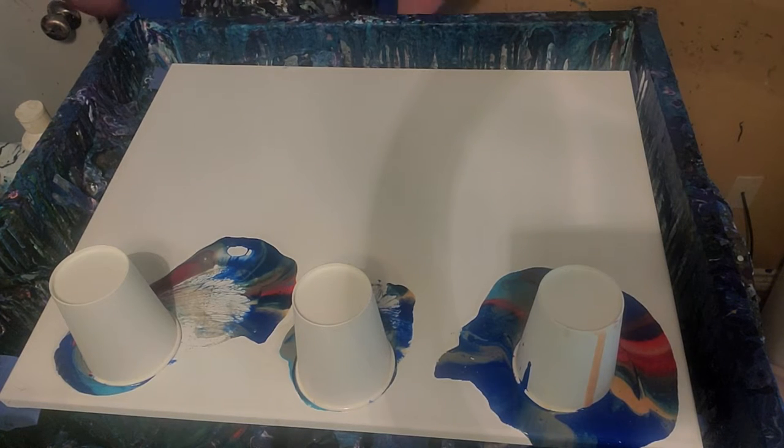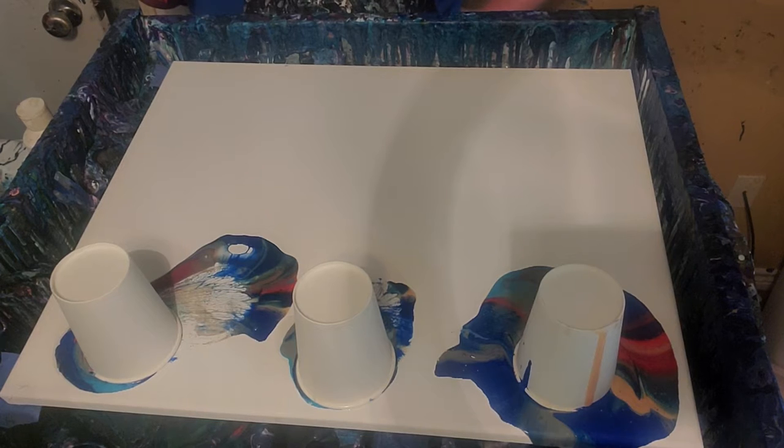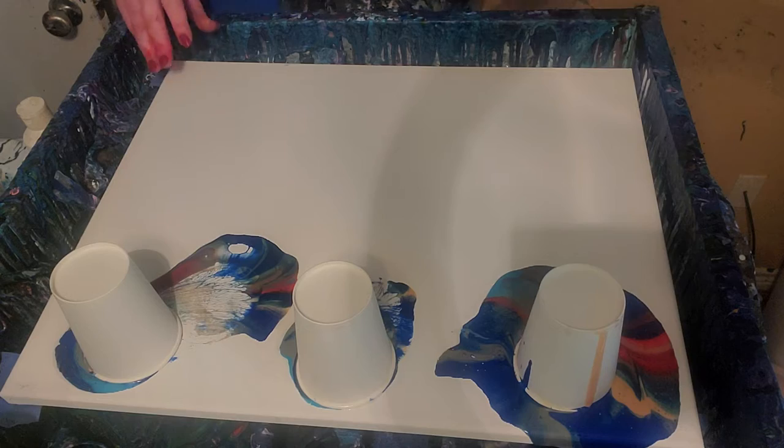These are mixed my regular way with blue and Floetrol. There's Prussian Blue, Thalo Blue, DecoArt Gold 24 karat gold, DecoArt Aquamarine, DecoArt Rich Espresso, Primary Red by Masters Touch, and Titanium Grey. I think that's it. We'll see what we got.